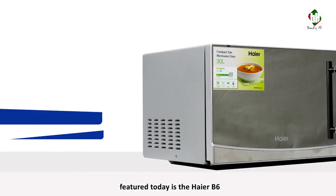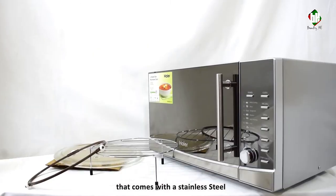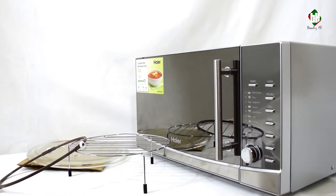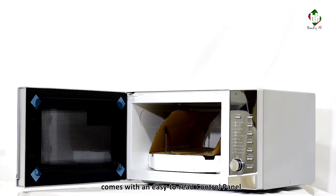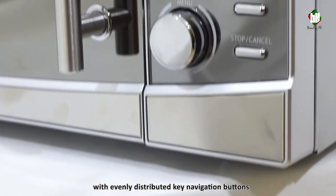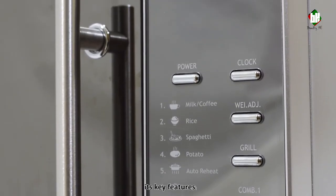Hi everyone. Featured today is the Hyer B6, a 30-liter microwave that comes with a stainless steel pull door handle. This is a countertop microwave and comes with an easy-to-read control panel with evenly distributed key navigation buttons and a bright digital display. Its key features: